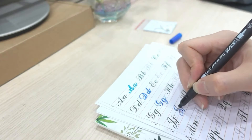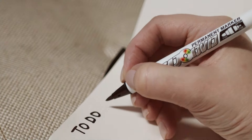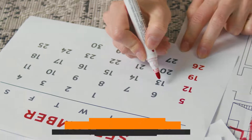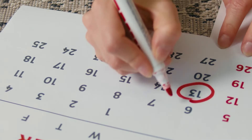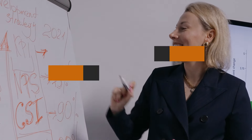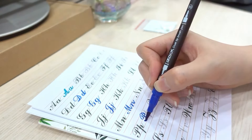Hello beautiful people, welcome back to Famous Tour, your trusted source for product reviews that make your life brighter and more colorful. Today we are diving into the world of adult coloring books and the markers that bring them to life. So let's explore the 7 best markers for adult coloring books that will elevate your coloring game to a whole new level.